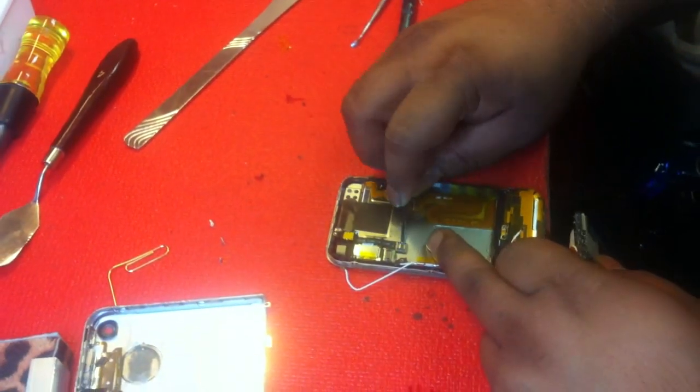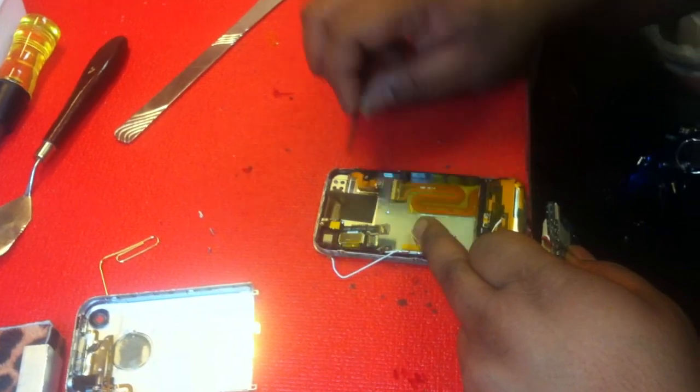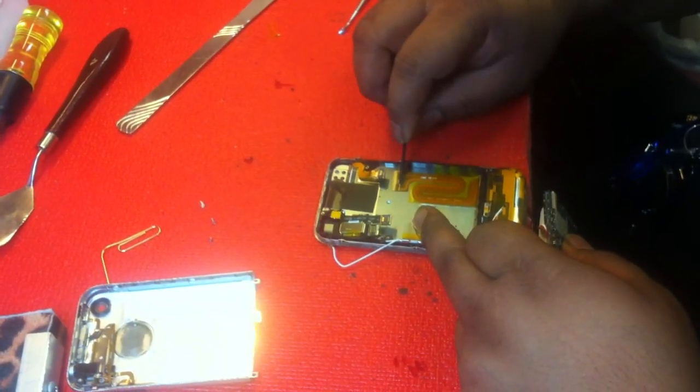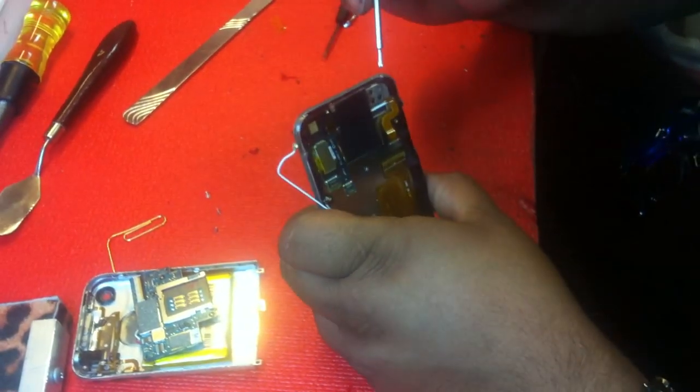You have this connector to unplug, this one right here, and this other right here — the LCD, the proximity sensor, and the digitizer. And here's your charging dock — that's how it's all plugged in. Motherboard's gone.